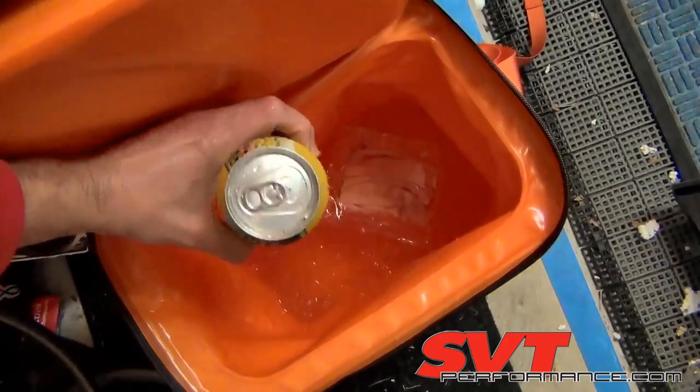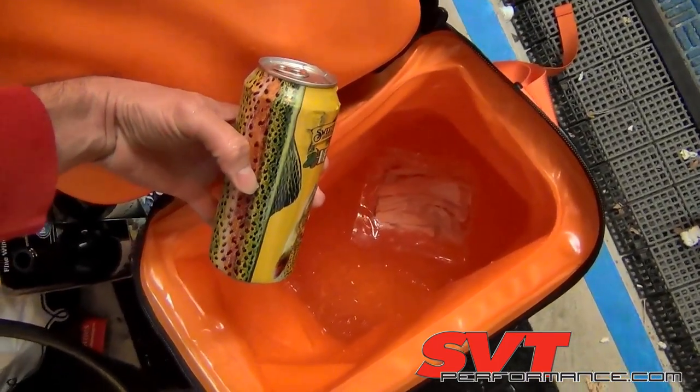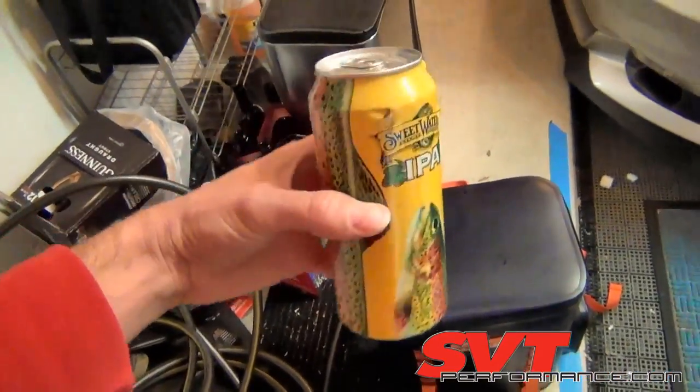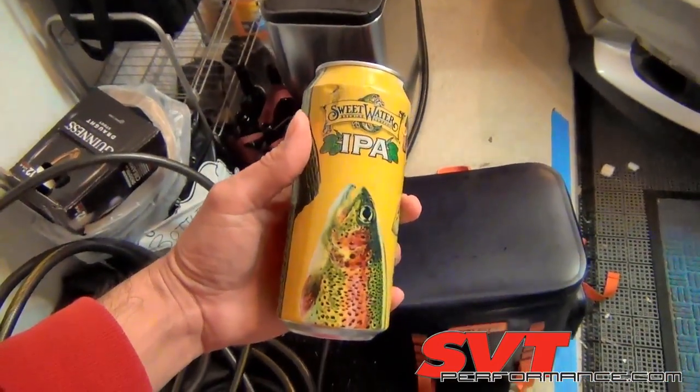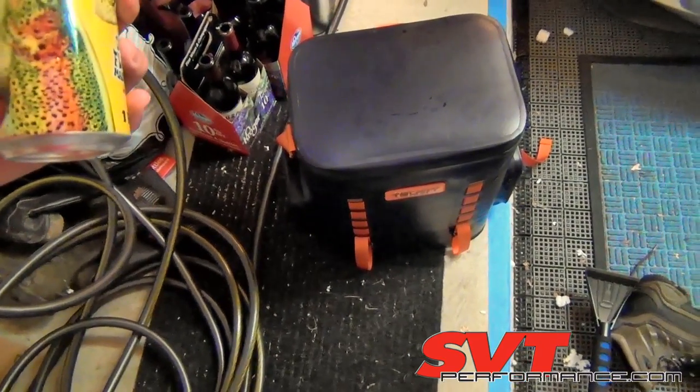At 148 hours since we filled it with about 12 pounds of ice, there is still ice remaining and some turkey left to eat. This is the last beer, which means we've successfully passed the test — all the beer was consumed before the ice melted. Not bad, Turret cooler, not bad at all.